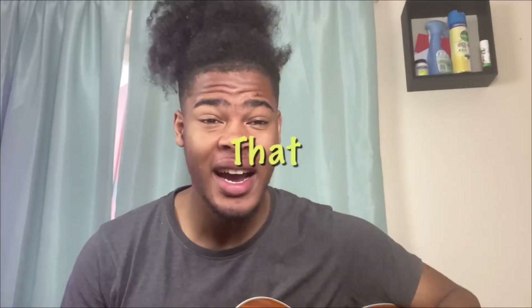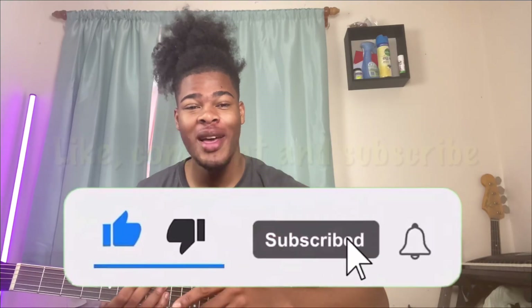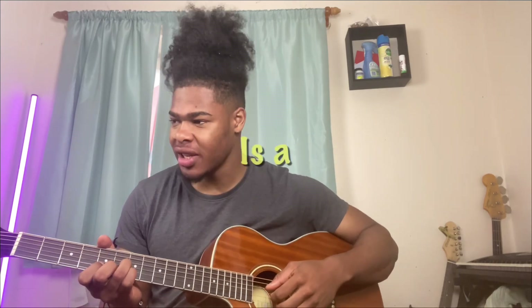Isn't that sweet? So remember guys to like, comment, and subscribe, and let's get into the first chord.